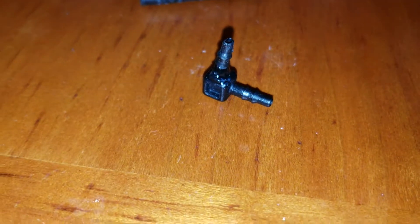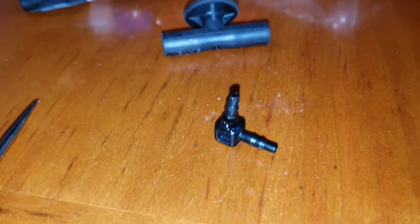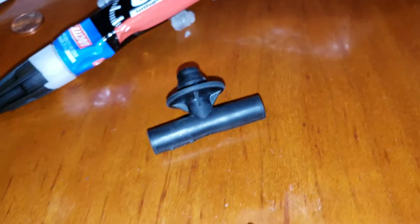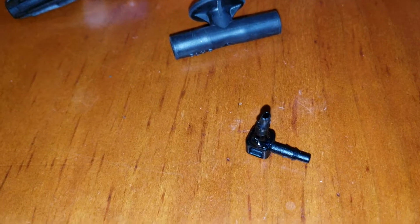Anyways, that's what I'm trying to do. We'll see if it works. If it doesn't, I'm going to have to buy the arm and just install it. But for now, this is what I got. Thanks for watching.